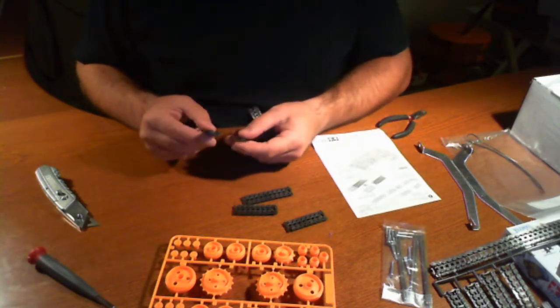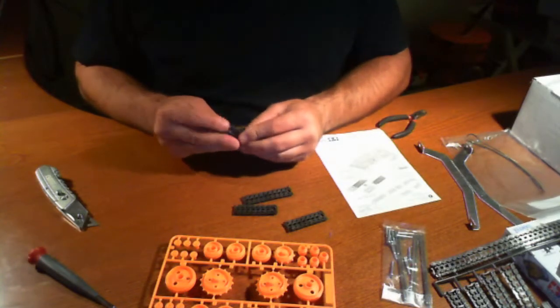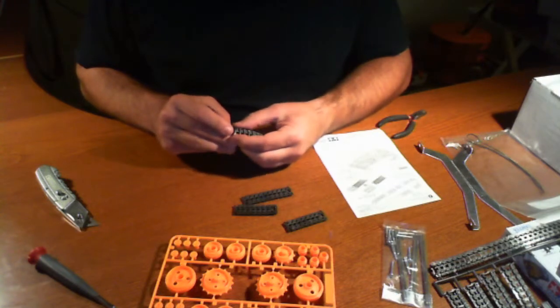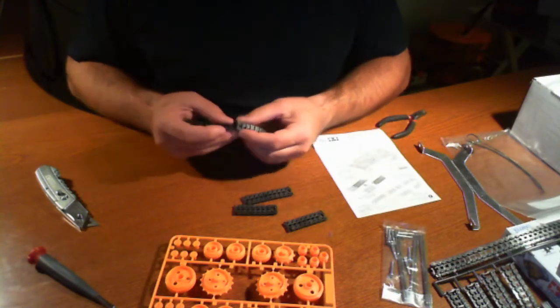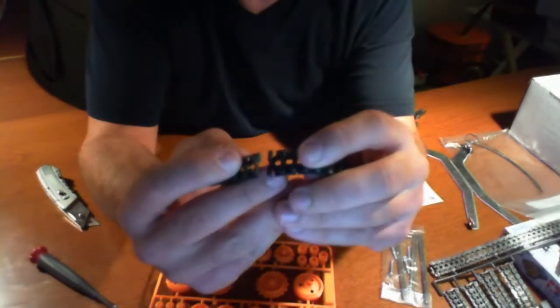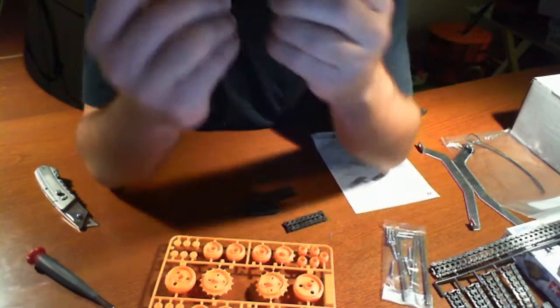So how does this plug in? Okay, so there's a male and a female end. I'm beginning to see how this works. There's a male end and a female end — I'm not sure if you can see that here. They're different, and those are the ones that are going to piece together.